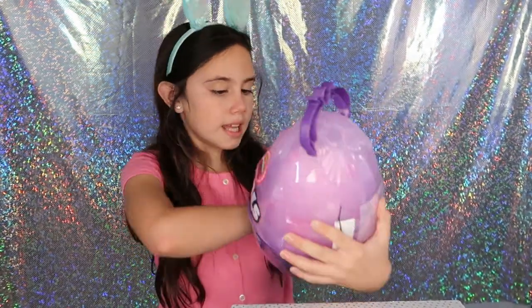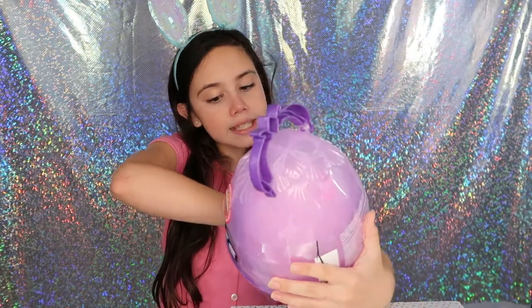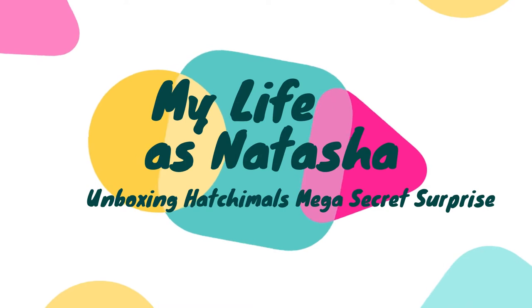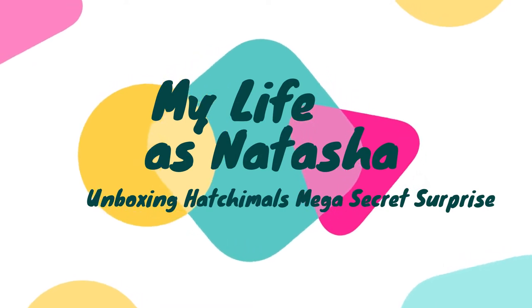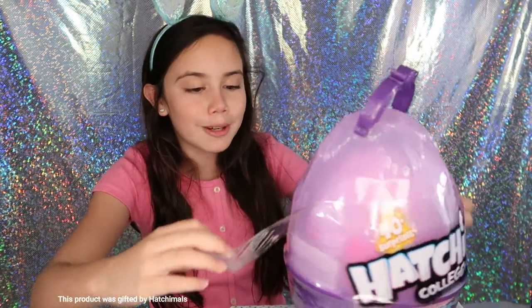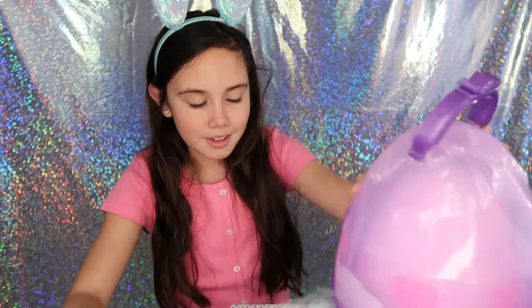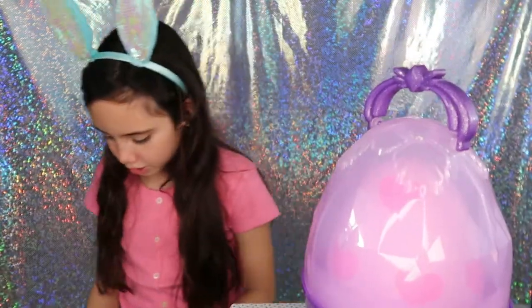Hey guys, it's me Natasha and today I'm going to be unboxing this Hatchimals Collectibles Mega Secret Surprise. It has the Crown Jewels Collection. I've been waiting for this for so long, I'm so excited.